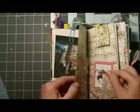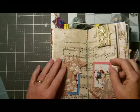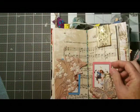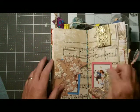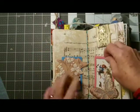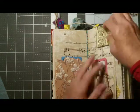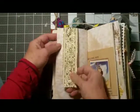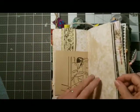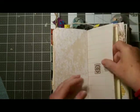Here are some vintage music sheets that have been coffee-dyed, bringing us to the center of the first signature where I have put in a beaded bookmark. I also made little tuck spots here with some flowered paper and a butterfly attached, some gold trim, more of that vintage paper, and coffee-dyed sheets. Here's some washi tape that looks like old stamps.